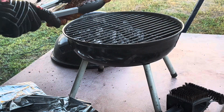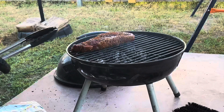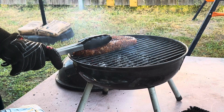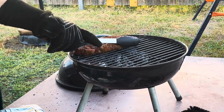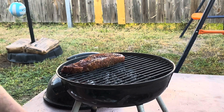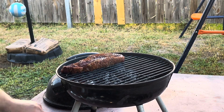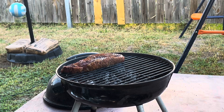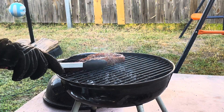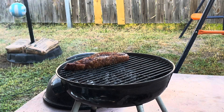Our steaks have come up to temp. We're gonna go ahead and start grilling. Got a nice little sear mark on them — oh yeah! These don't take long because they're already at a certain temperature; you just want to get a crust on them. Give it a little bit more time on that side. I like mine medium-rare to medium. That's good — anything over that I don't like at all.